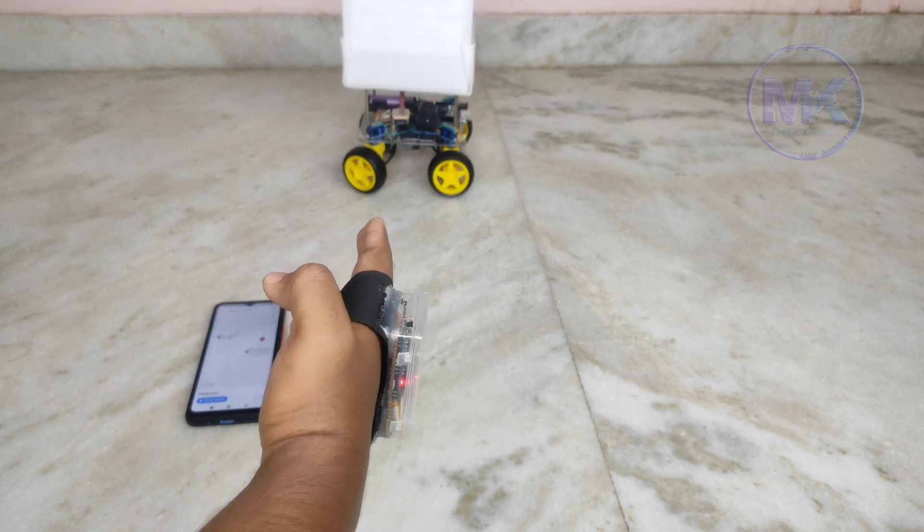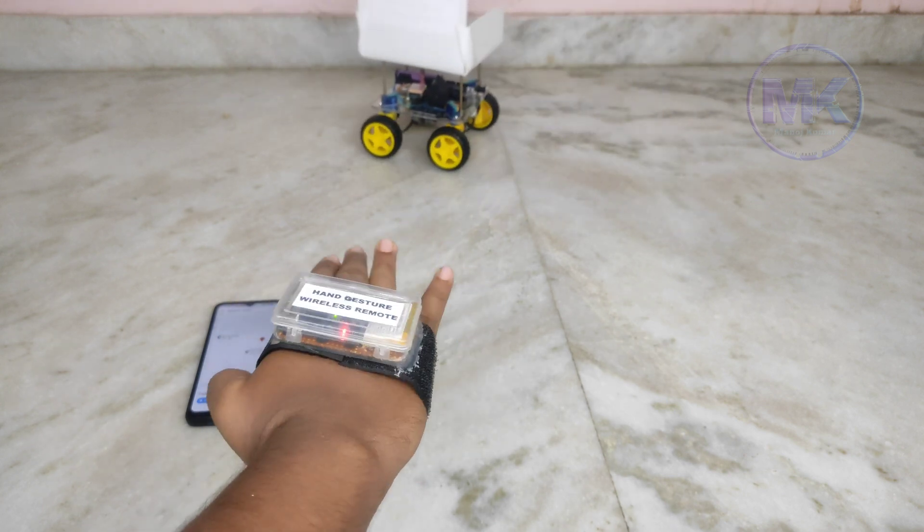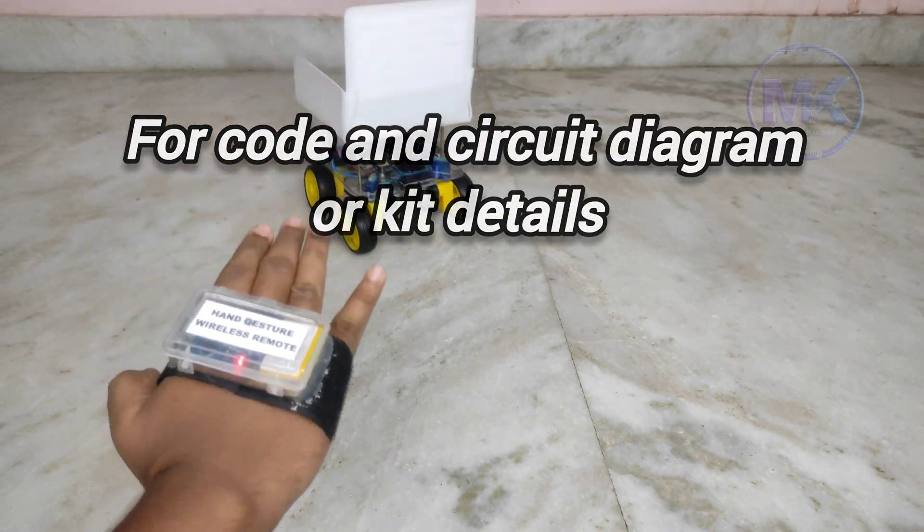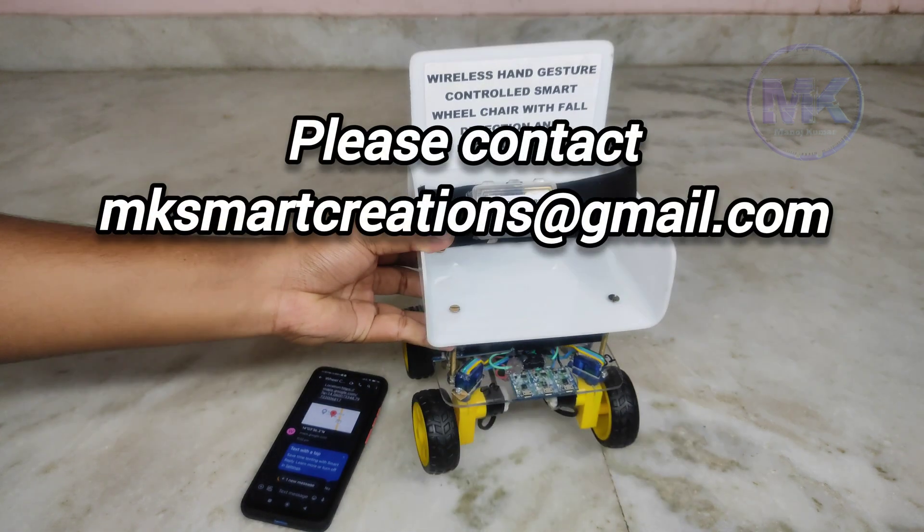This is the complete demo of this project. For code, circuit diagram, or kit details, please contact mksmartcreations at gmail.com.